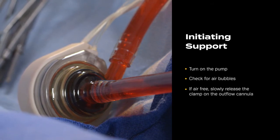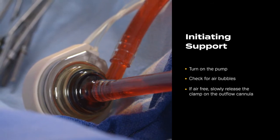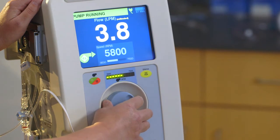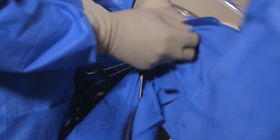If the tubing and pump are air-free, slowly release the clamp on the outflow cannula. Gradually increase the speed of the pump until the desired level of flow is achieved. When appropriate, remove the sterile drapes from the cannula insertion sites.